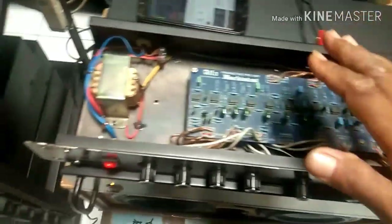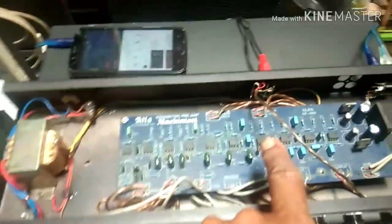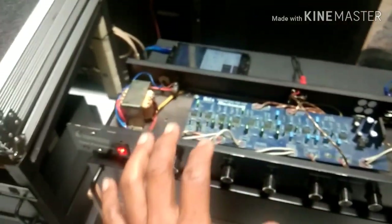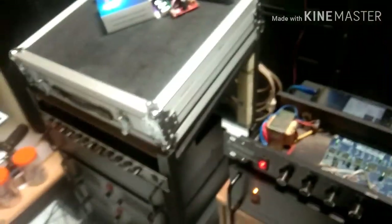Parametrik dengan merk ini — bisa dilihat sendiri — dengan komponen yang lumayan bagus. Komponen-komponennya lumayan bagus. Kualitasnya juga menghasilkan kualitas suara yang bagus. Bisa didengarkan tadi.